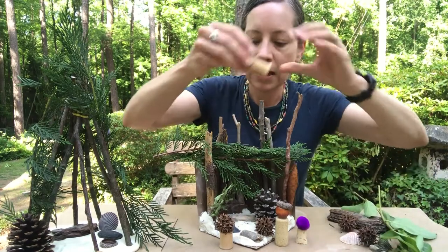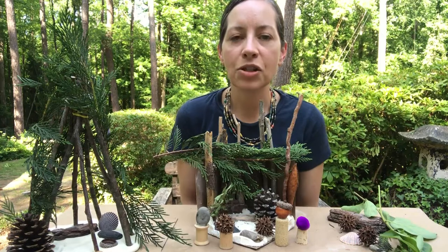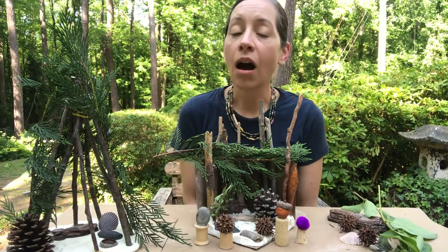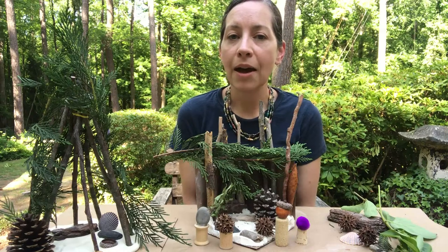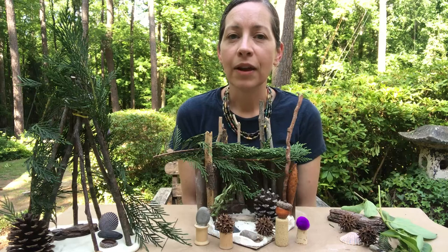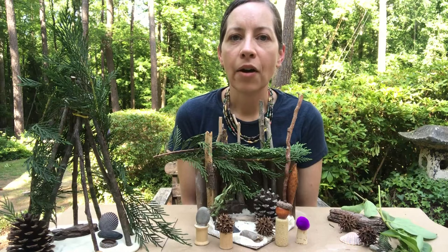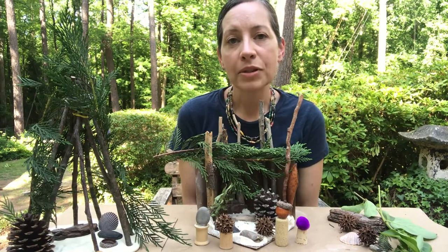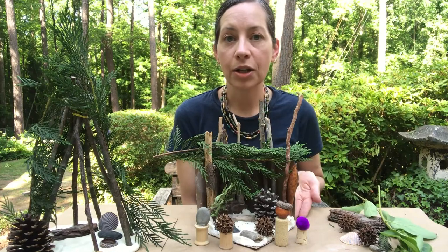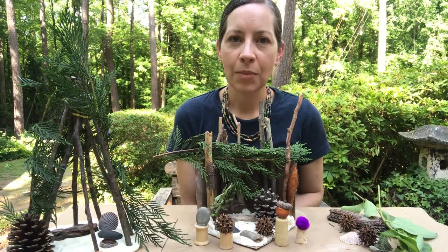Those are some ways that you can adapt that to the age of your child. Also if you have a child that's still at the age where they're putting things in their mouths, you can find lots of great information online — there are edible gluten-free dough recipes, and there are articles that will give you examples of flowers and plants that are edible and safe for young children. So there are lots of ways that you can make this fit your family.